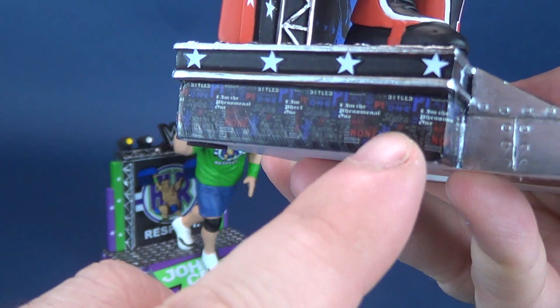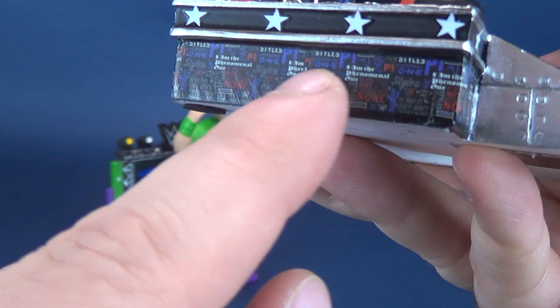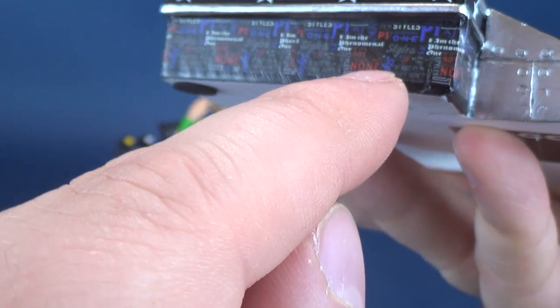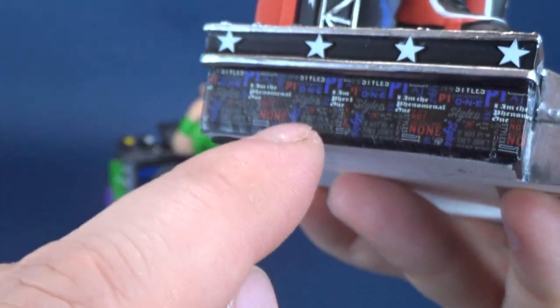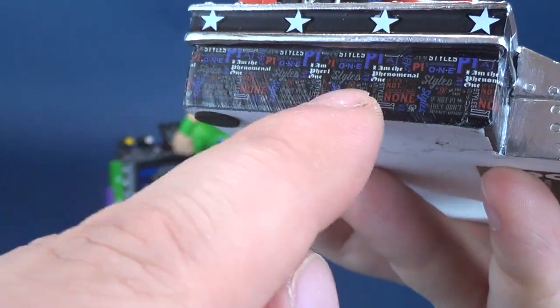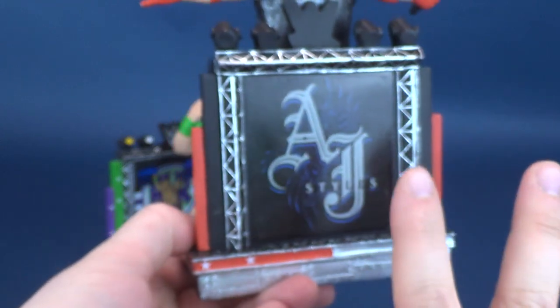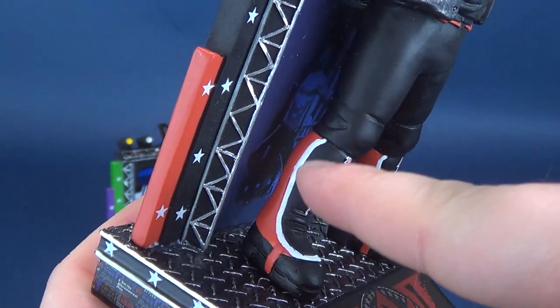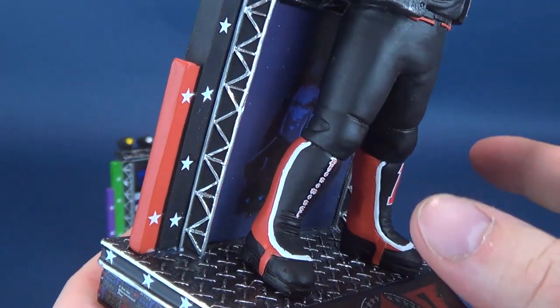All along the bottom rampway, you've got little things referencing AJ Styles — 'I am the phenomenal one' and AJ Styles written in various different prints and fonts alongside there, though it's very hard to see. Spinning around to the back, it's completely finished, as it was on the front. You can see AJ Styles leaping up in the air, probably about to fire off the phenomenal forearm.